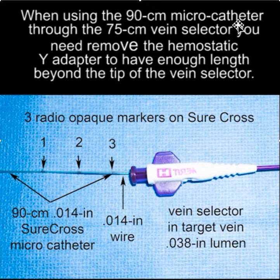When using a 90 centimeter microcatheter through the 75 centimeter vein selector, you need to remove the hemostatic Y adapter to have enough length of microcatheter extending beyond the tip of the vein selector.